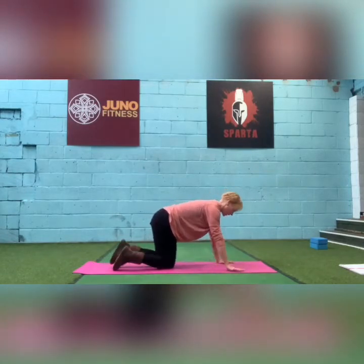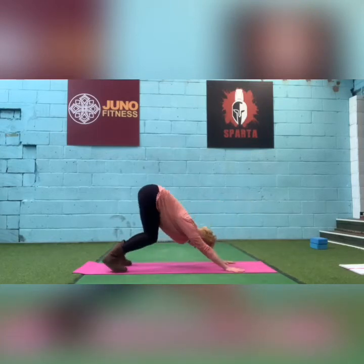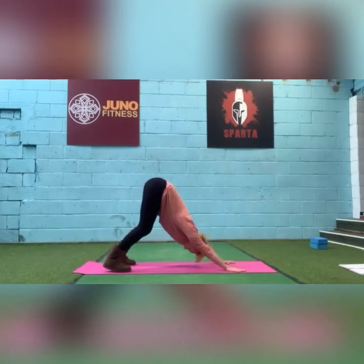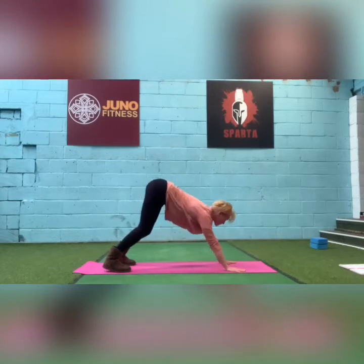Let's do a downward dog again just to neutralise everything. Take your toes under, pushing hips up and back. Then come back to all fours.